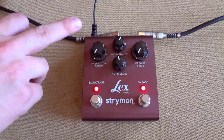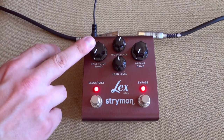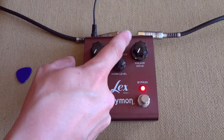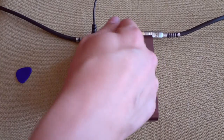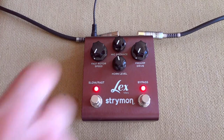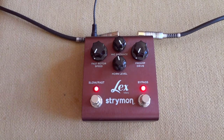And then we have the mic distance. The mic distance knob seems to have the least impact on the sound. It's supposed to simulate how far from the spinning speaker you put your microphone. I'm not sure really how much this affects the sound — I've played around with it quite a bit and I don't quite hear so much of a difference.